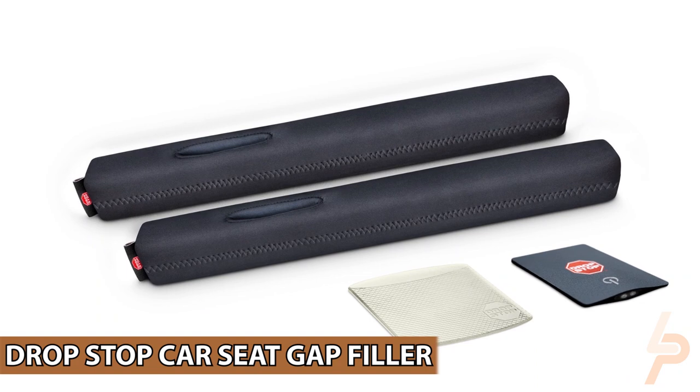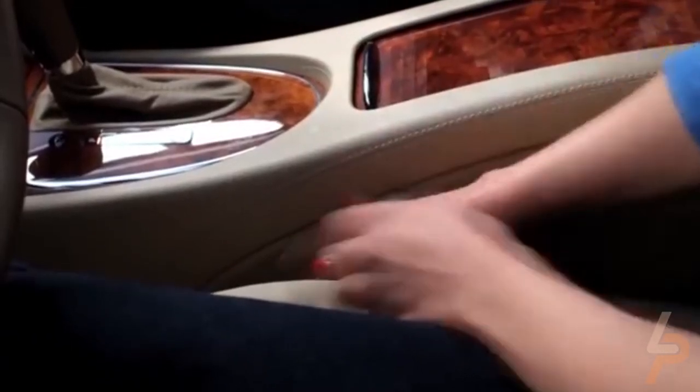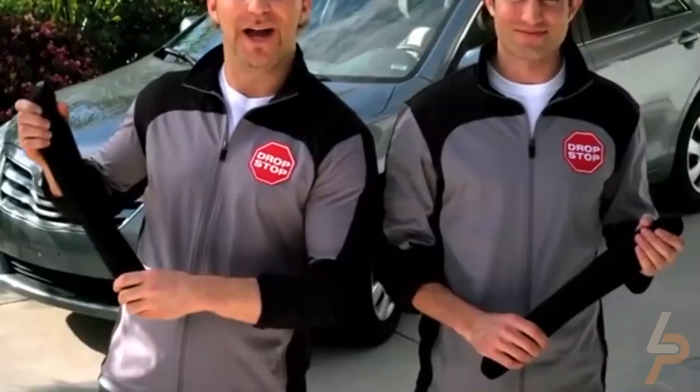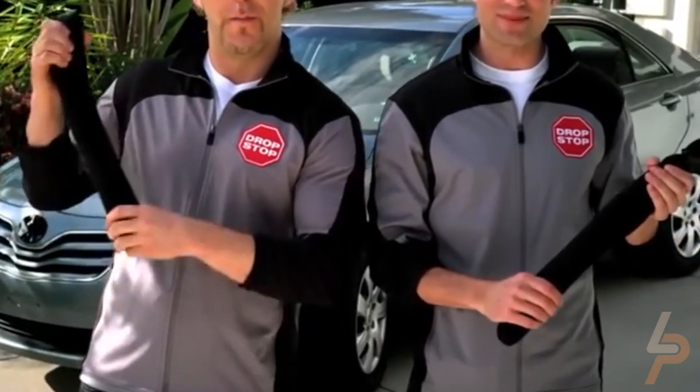Drop Stop Car Seat Gap Filler. Drop Stop provides 100% gap coverage in front of, surrounding, and behind the seatbelt catch. Drop Stop attaches to the seatbelt catch via a built-in slot, moves with the seat, and there's no need to readjust or reinstall.